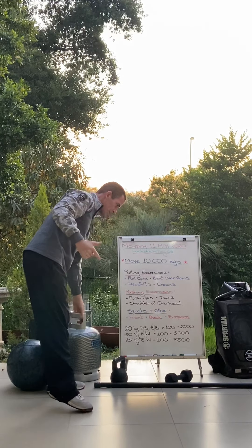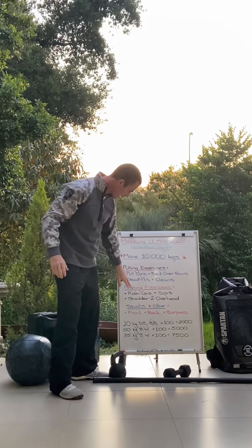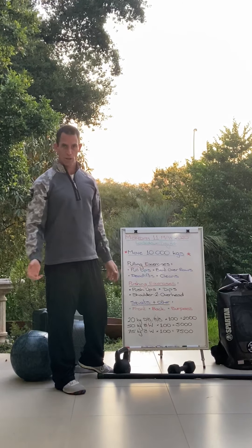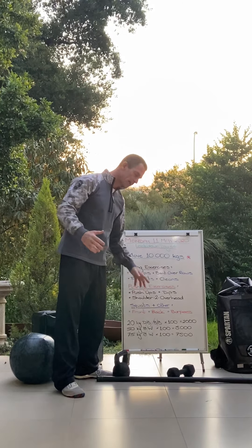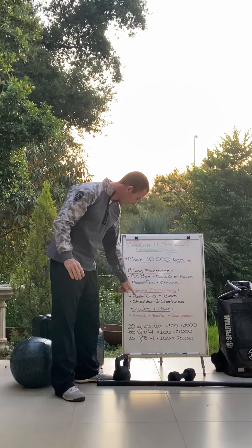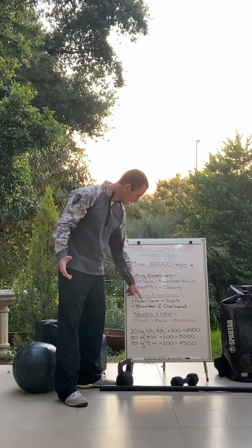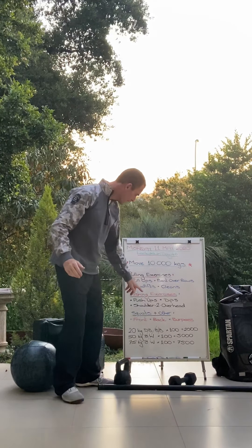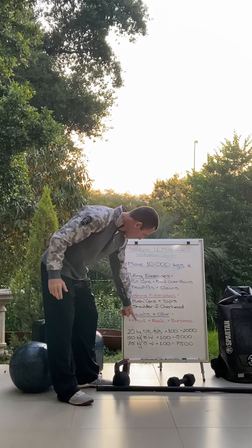Push-ups and dips are treated the same way as pull-ups — we're assuming you're using your whole body weight. Don't get into the pedantics and science of it. If you weigh 75 kilos, pretend you're doing a push-up at 75 kilos.